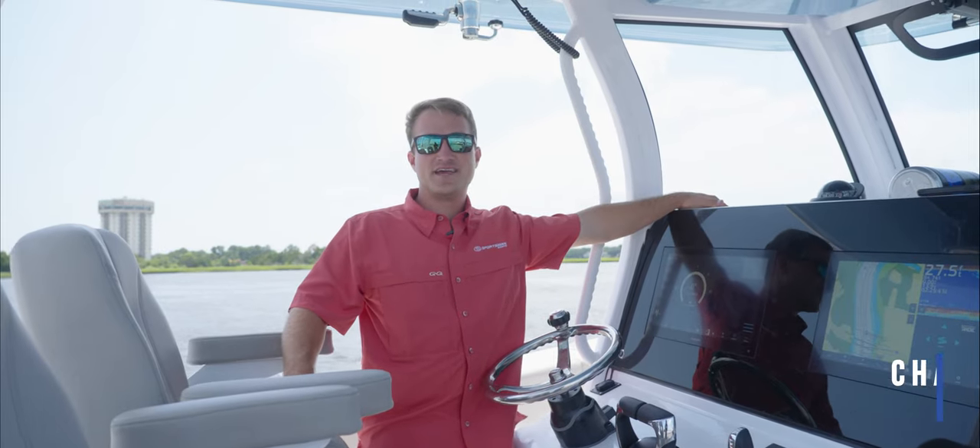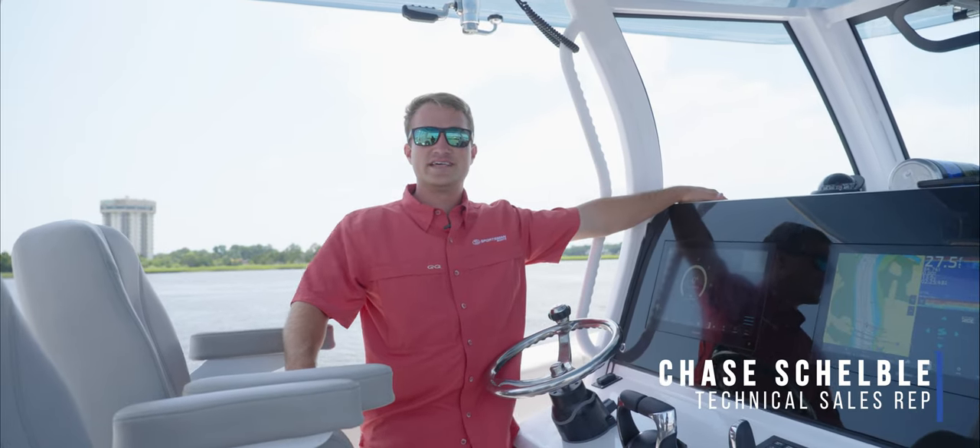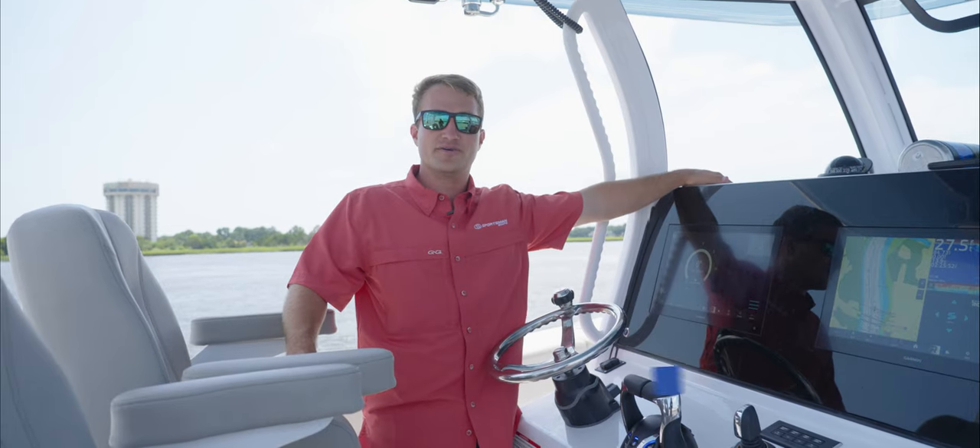Hey guys, welcome back to Tech Talk. My name's Chase. Today we're going to be going over the Seatkeeper Gyro user interface in your Garmin MFD.